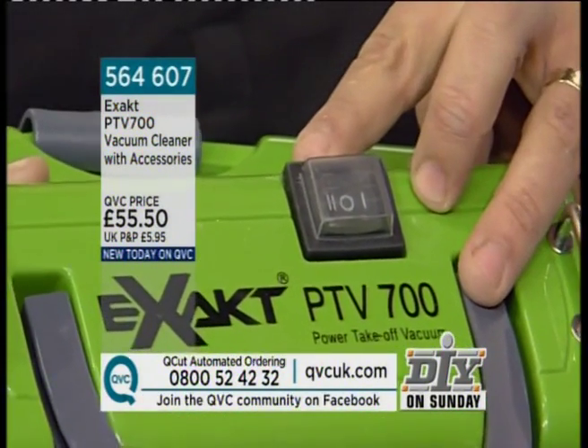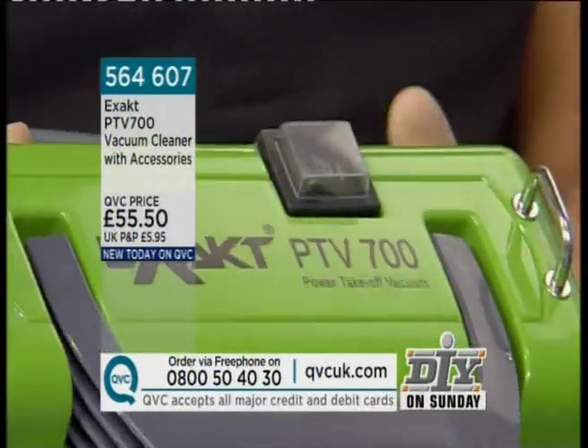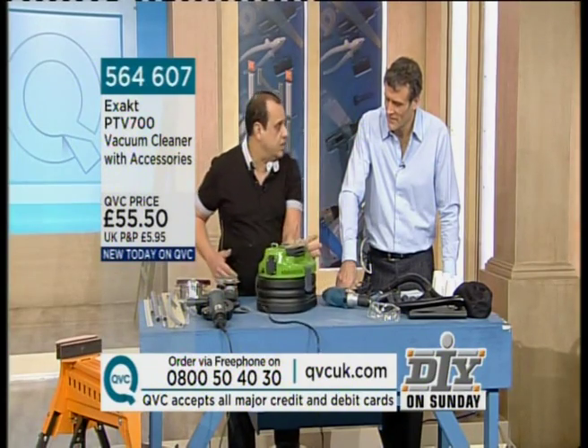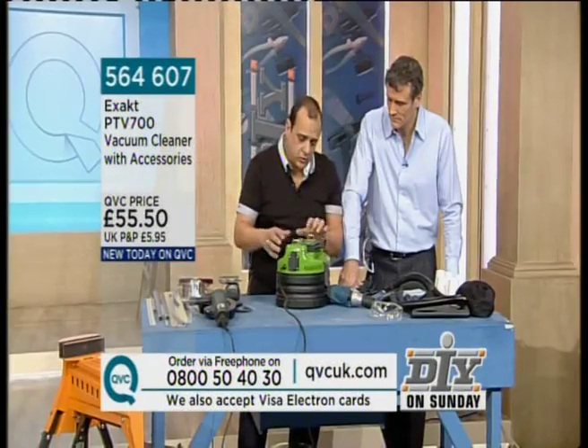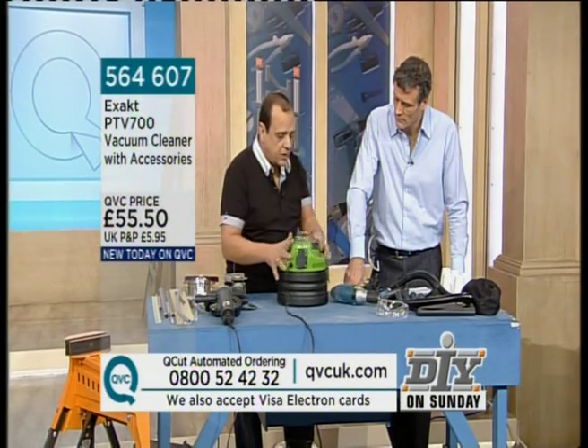I want to show you the power take-off feature here. On the top of the unit, you'll notice there's a rocker switch with a 1 or a 2 setting on it. Number 1 — when you turn it on, it works as a standard vacuum. Watch this — you can see how much suction that's got. Now, if you click it over to the 2, that's when it becomes a power take-off vac.